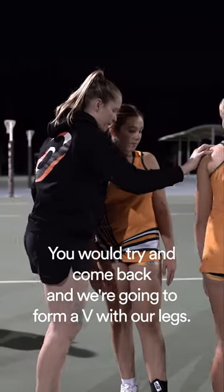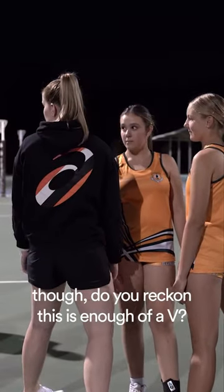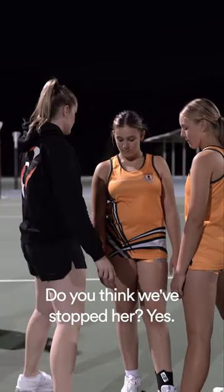You would try and come back, and we're gonna form a V with our legs. So mine would be on this side, yours would be there. The secret is though — do you reckon this is enough of a V? Do you think we've stopped her?